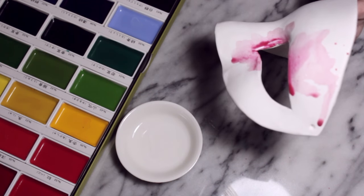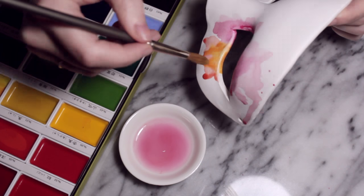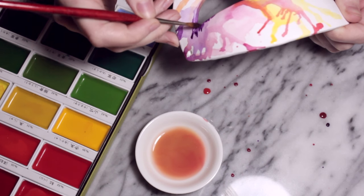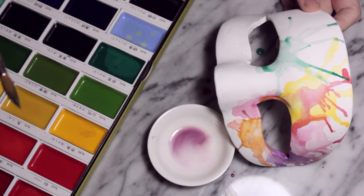What you want to do is dampen an area of the mask and then put little blobs of colour and see where the watercolour will slowly spread out. A trick you can do is put down a blob of watercolour and then blow it in whatever direction you want, and you'll get these really beautiful organic splatter-looking patterns.